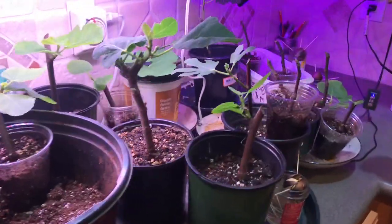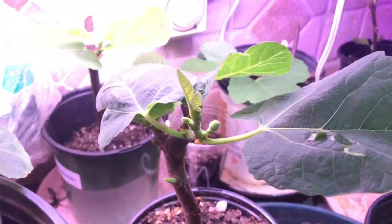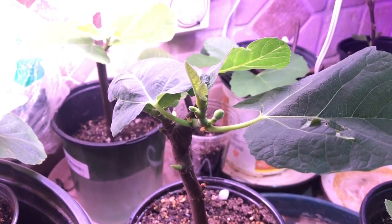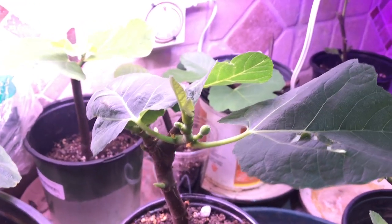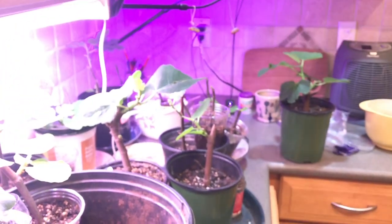Look at that little baby fig — I can't believe it. It's December and I started this in about August, and there's a little fig growing. That's so cute. Hopefully they'll survive — thank you for watching!